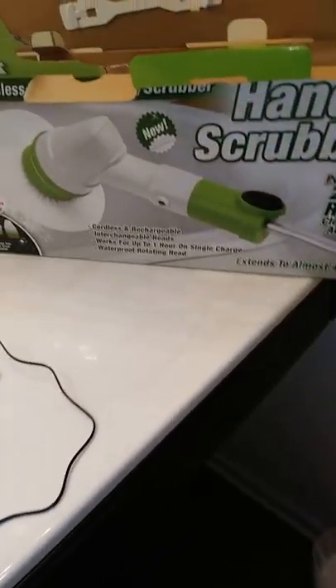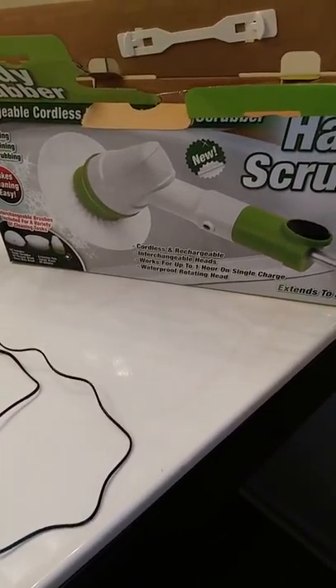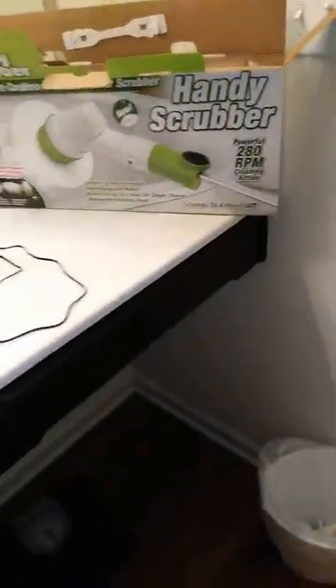I believe this scrubber was about $35 or $40 at Ollie's, and I think at Walmart it's like $39 — so basically $40 plus tax.